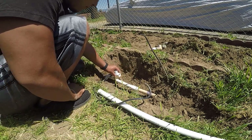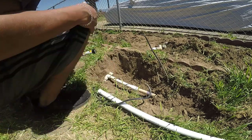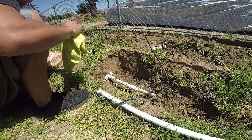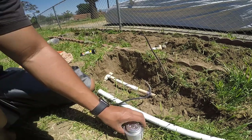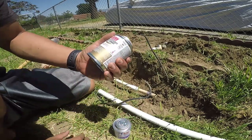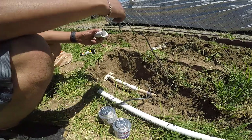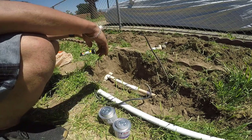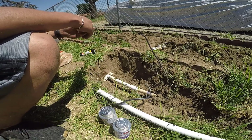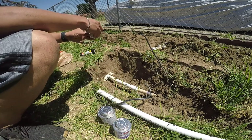I already measured everything. This is gonna go here, this is here — good to test fit it. This tee is gonna go right here, so I'm all done with fitting. Just gotta clean it up and then add the purple primer and cement. Make sure everything's clean before you put it on.